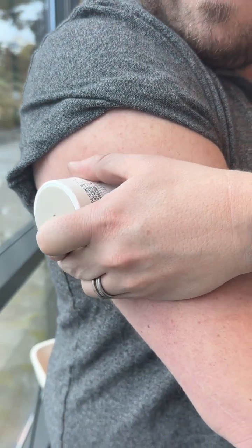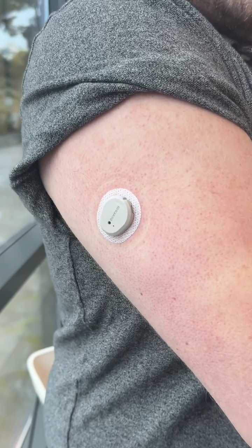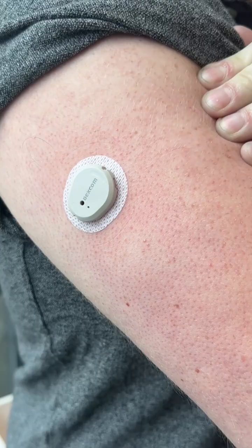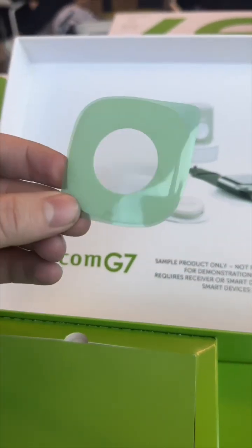This does connect to your iPhone over Bluetooth, but with a future update, this will be able to connect directly to your Apple Watch, so you don't need your iPhone at all. Plus, they're going to extend the wear time to up to 15 days.